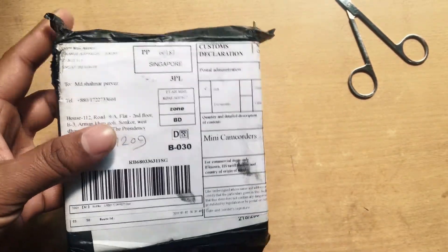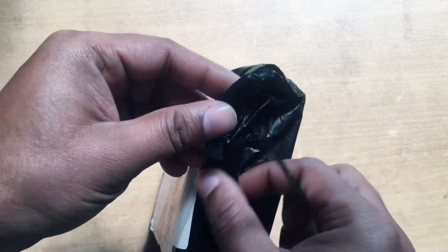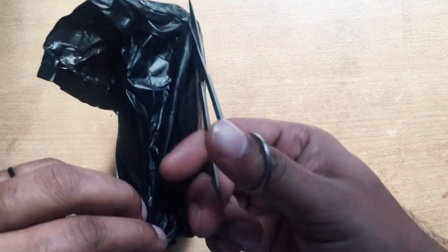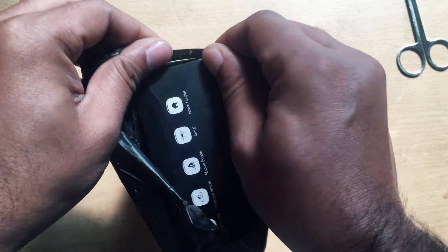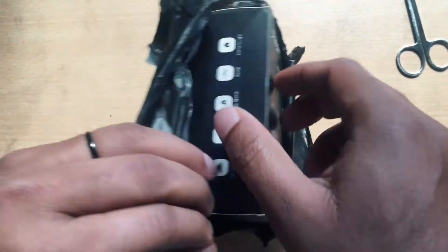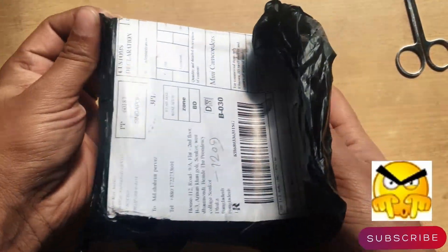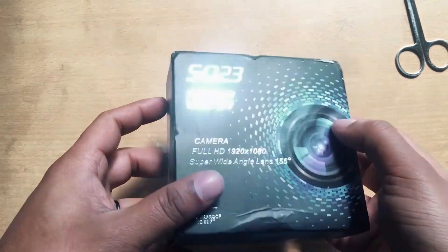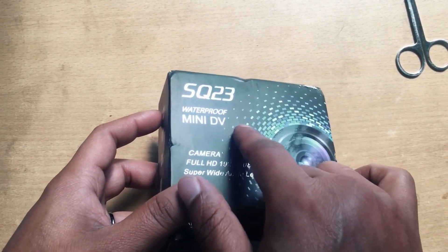I'd like to open this box. I got this product about 21 days after ordering. You can see the front side of this box — SQ23 waterproof mini DV dashboard camera.